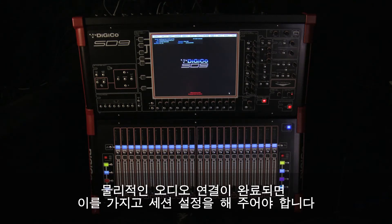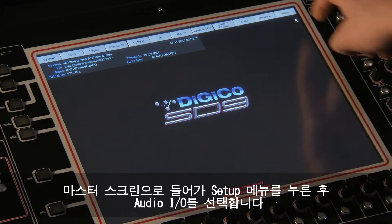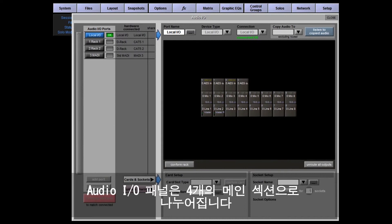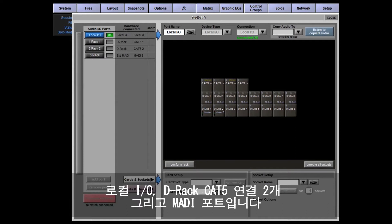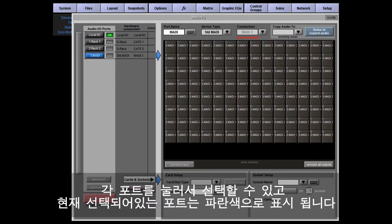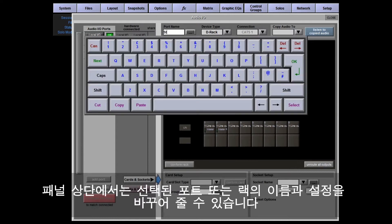Once all your physical audio connections are made, you'll need to configure your session for these connections. On your master screen, touch the Setup menu and select Audio IO. The panel that opens is divided into four main sections. The left-hand side of the panel lists your physical ports — the local IO, the DRack Cat5 connections, and the standard MADI port.